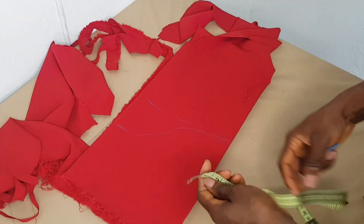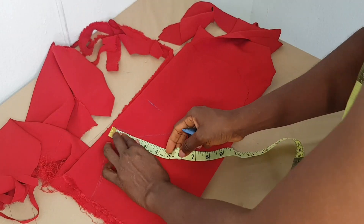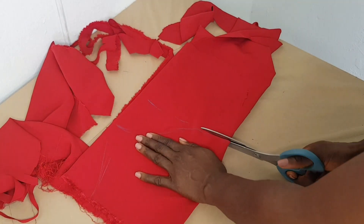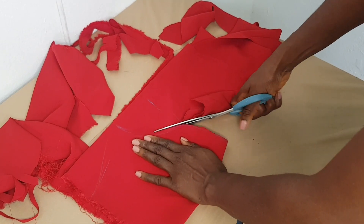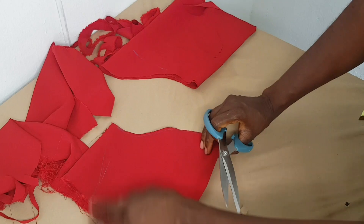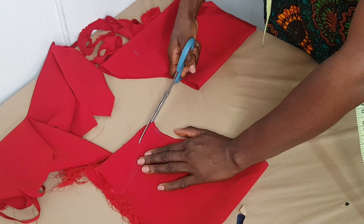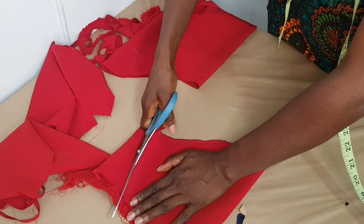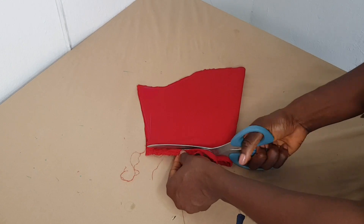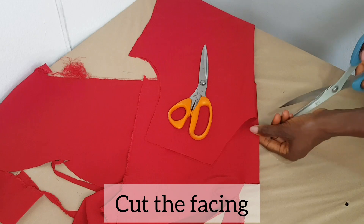Here I'm drafting my sleeve directly on my fabric — this is just a basic sleeve. The length of this sleeve is eight inches and my armhole circumference is 16 inches, so 16 divided by two is how I got my armhole curve. Now I'm done cutting my sleeve, so I'm going to cut my facing.